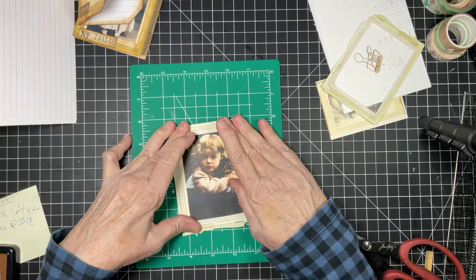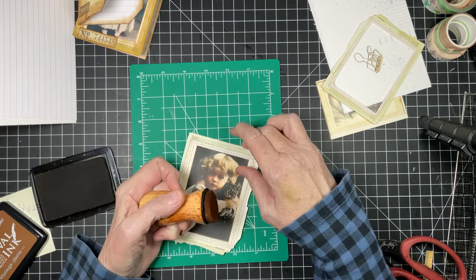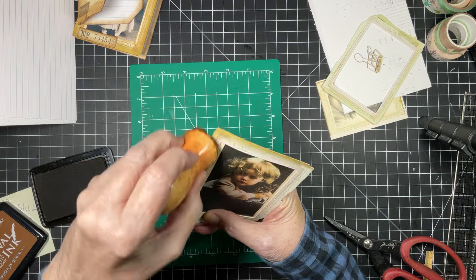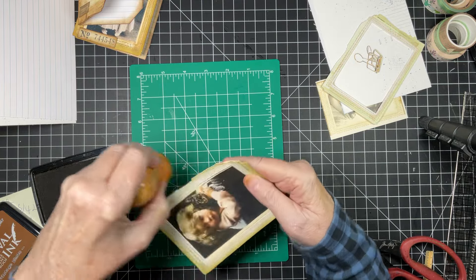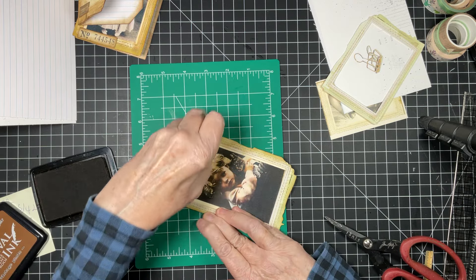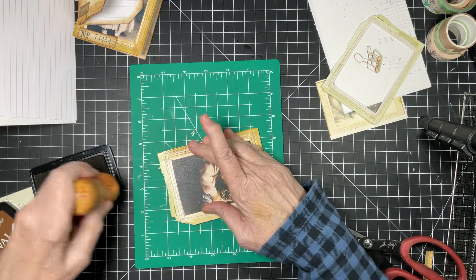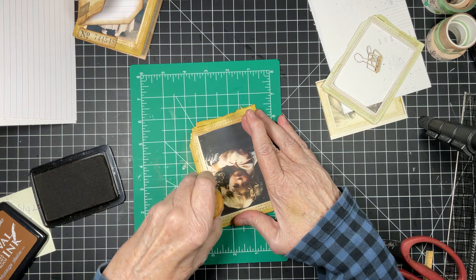We don't have to, but we are going to ink this. I changed my dauber because it was shedding — I think these daubers are old. They're the flat daubers, not the domed ones, and sponges just don't last all that long. We're going to ink this and I want to get the stitching, because you can see the stitching so much better when it's got ink on it — it just shows up. The process for the next one is exactly the same.